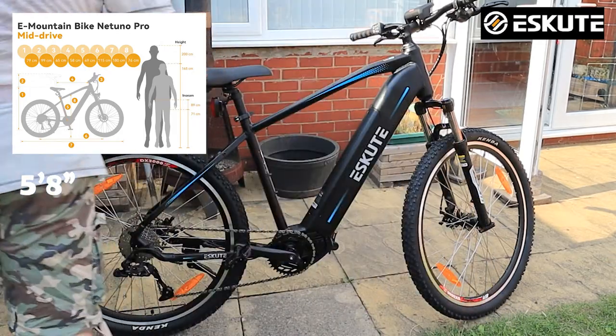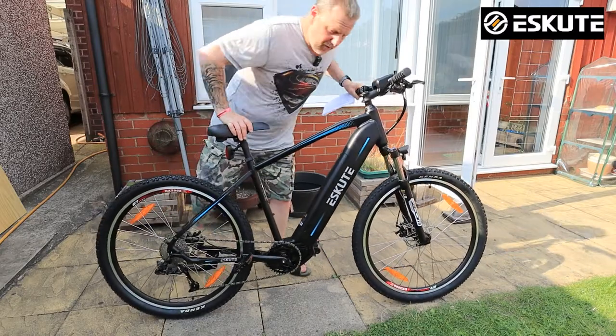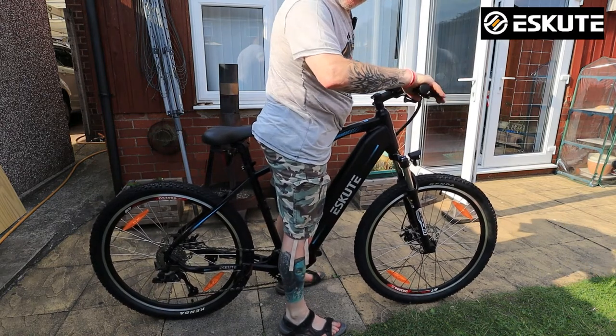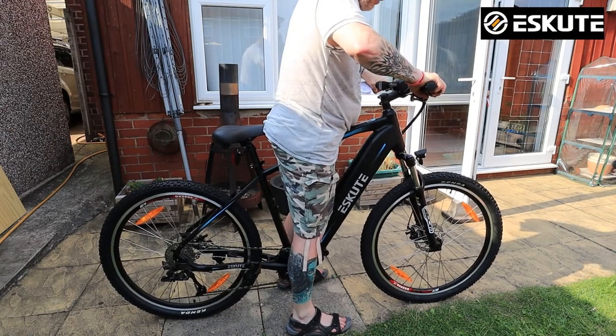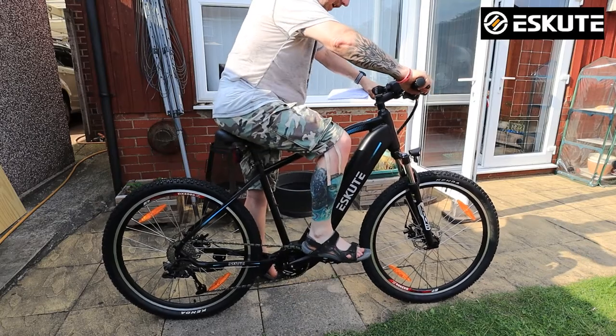I'm 5'8" and this is one of the things I just want to mention — this is a big bike. I'm just going to climb on it for you so you can see what you're getting. When I stand over the crossbar, I can just about get my feet on the ground. It's a really, really big bike. I've got the seat relatively low, so yeah, it should be fine.